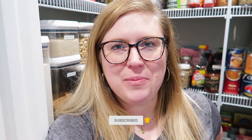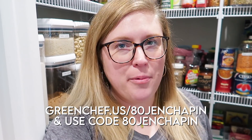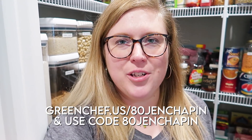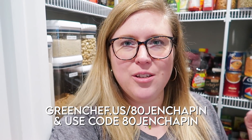All right, so that is going to wrap it up for today's video. Thanks you guys for coming along with me and organizing my mess of a pantry. I hope that you maybe got some inspiration from this. Thank you again to Green Chef for sponsoring today's video. That pesto flatbread was delicious — if you guys want to try it out you can get $80 off your first four boxes. Use the link in the description box below and I'll see you in my next video. Bye!